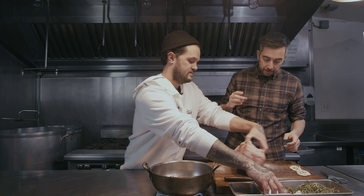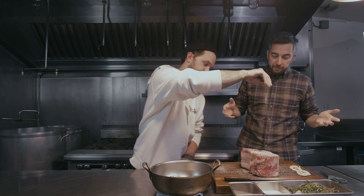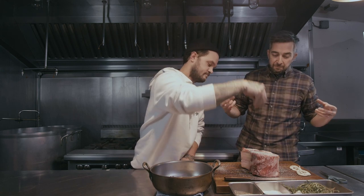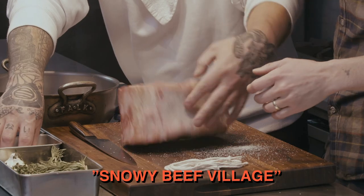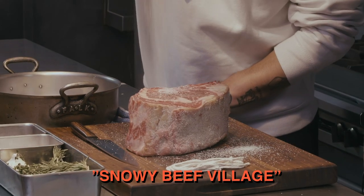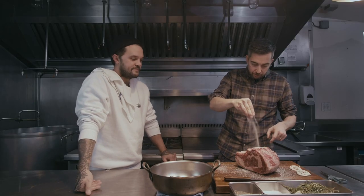I'll do this side here. Yeah, that's so much salt — it looks like a lot of salt, like a snowy beef village. Do I put this part with the bones? All of it. Really? Yeah.